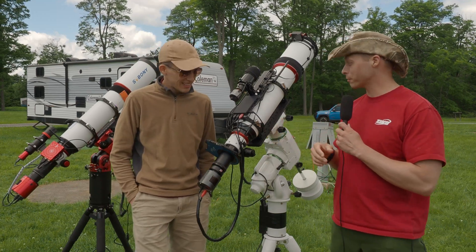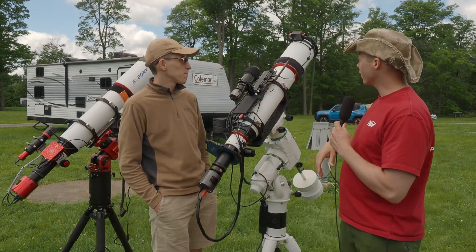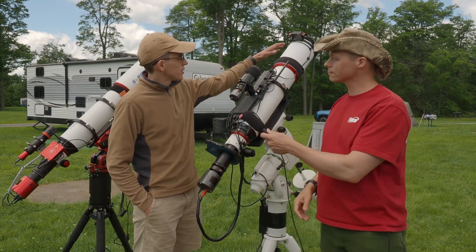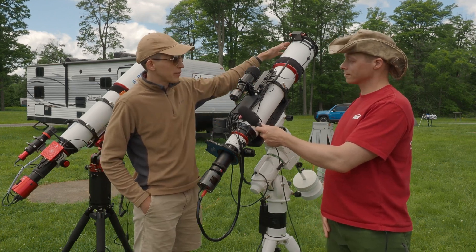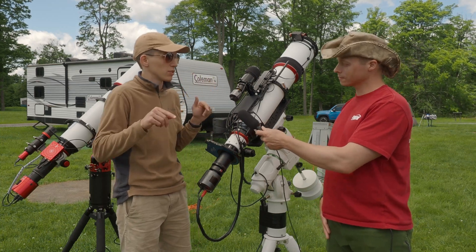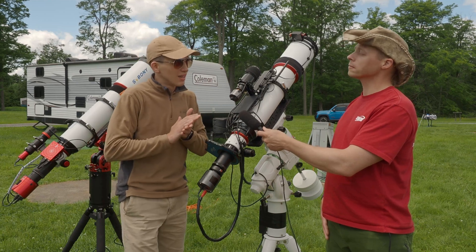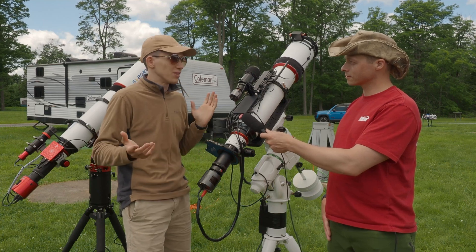This setup is well laid out with brackets and everything neat. You've even got automatic flip-open flat panels — LED flat panels. The same company also released just covers for bigger scopes, since the LED panels max out around 10 inches. For bigger scopes you can use the cover version without the LED panel.